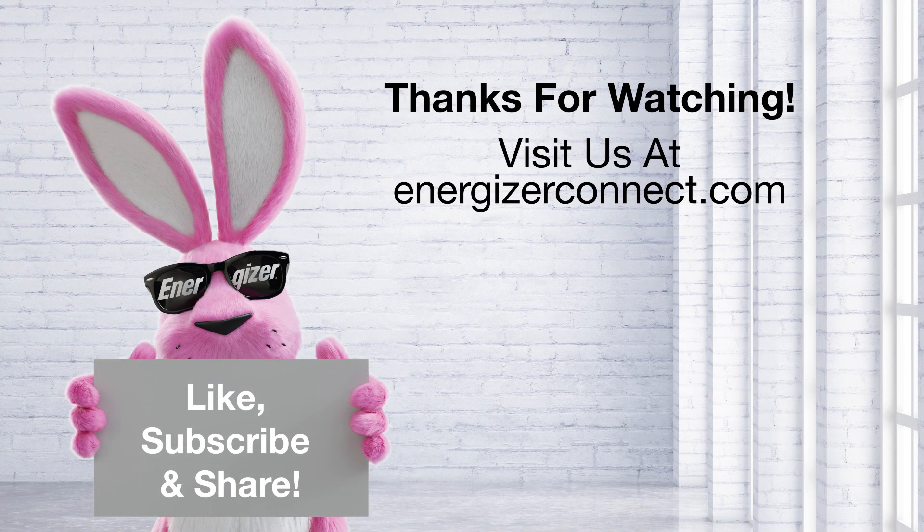Thanks for watching. Like, subscribe, and visit us at EnergizerConnect.com.